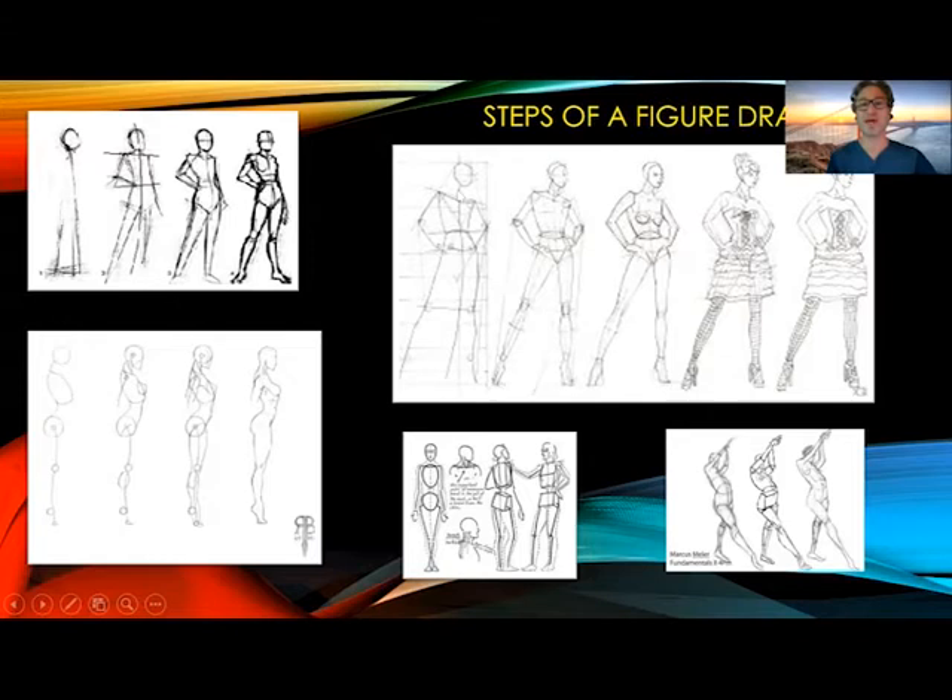Here are the general steps: you're going to do gesture, you're going to fill in the form, and then with each new layer, you're going to connect more lines, add more details and information, and build it up to the most external layers. I'm going to show you a video that's not going to have any sound — it's just going to show you the basic steps of how to build a figure up, and then we'll get into the more specific.